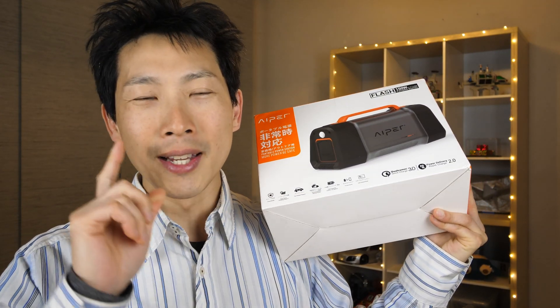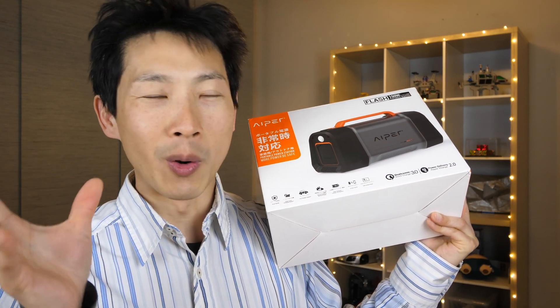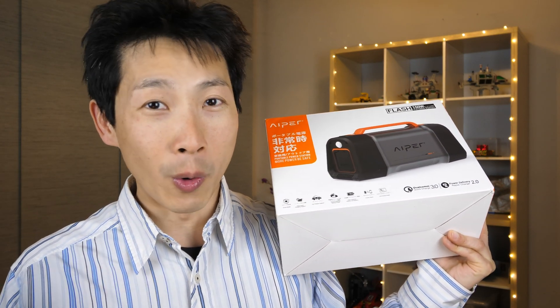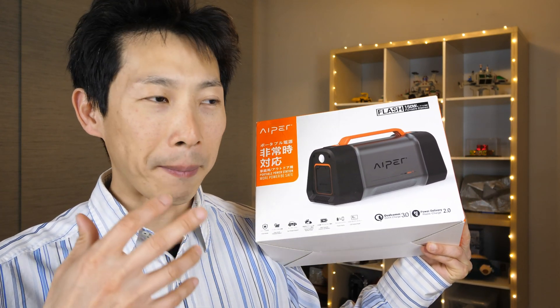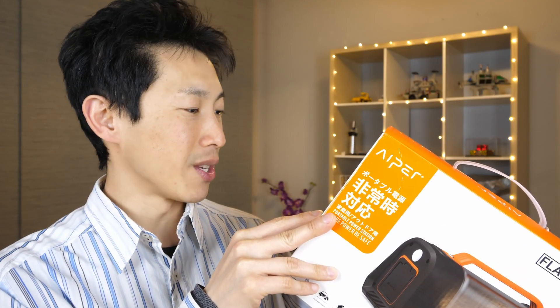What does this mean? It means if you have a light bulb that is 173 watts, it can power it for one whole hour. This is actually quite a bit of power. It can recharge my power-hungry laptop three times over. Your smartphone, it can charge it 15 times. It can run a TV for two hours.